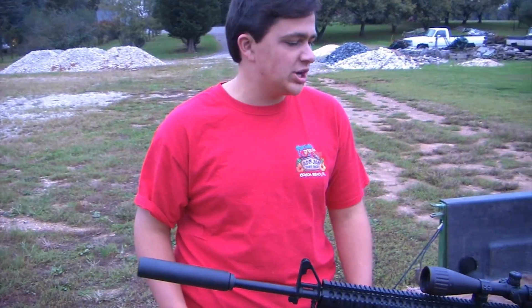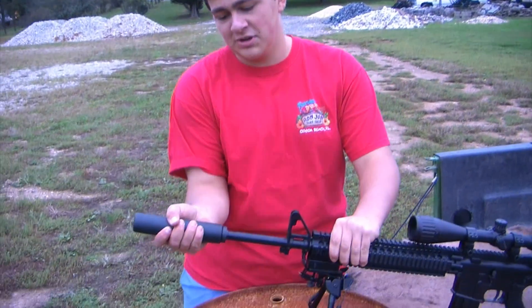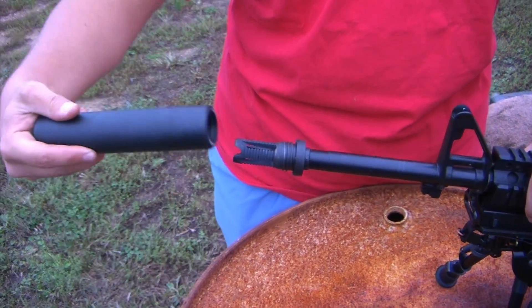So we're going to be doing our final shot, but now we're going to take the silencer off to show you what it actually does. The silencer actually does suppress the bang, but not the rifle crack.